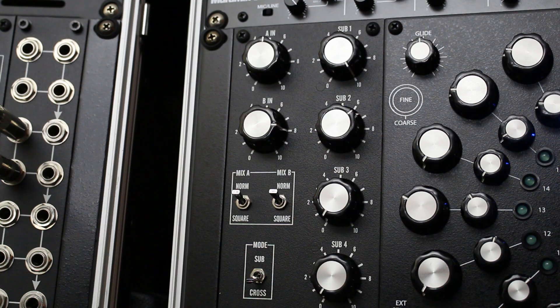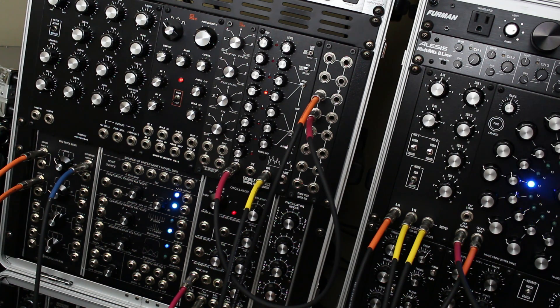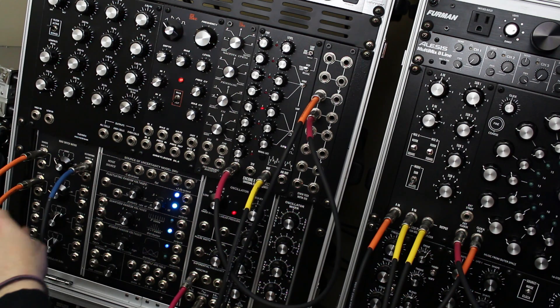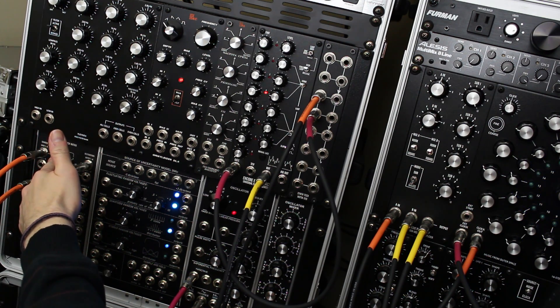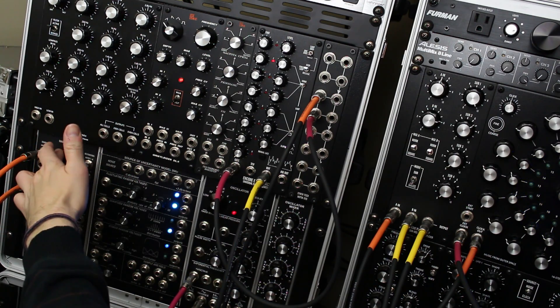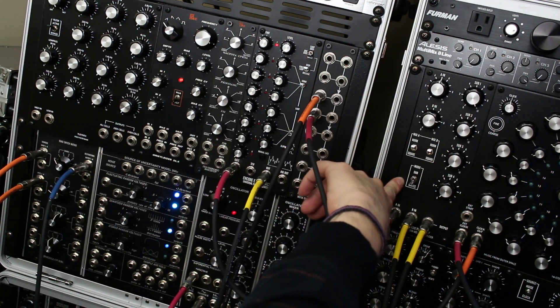So we're going to start off right now with a baseline, but it doesn't really sound like a baseline yet. Right now it's basically the output of a dot-com oscillator — pulse wave and sine wave combined through the mixer. I have that going into this quad switch matrix. One is the dry oscillator, and then two is going through the sub-octave multiplexer.